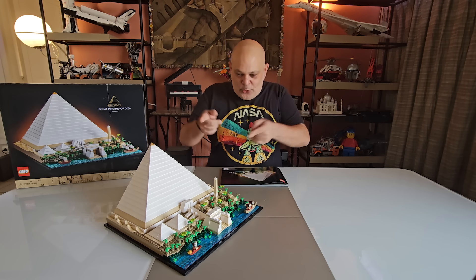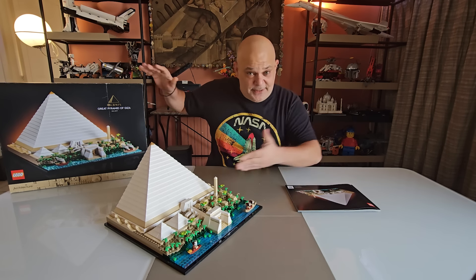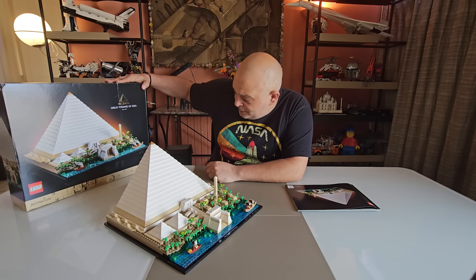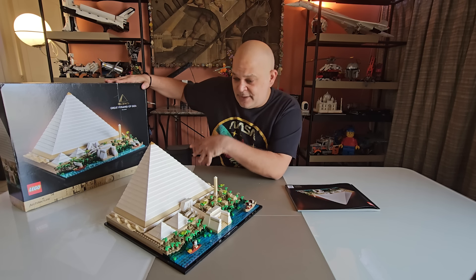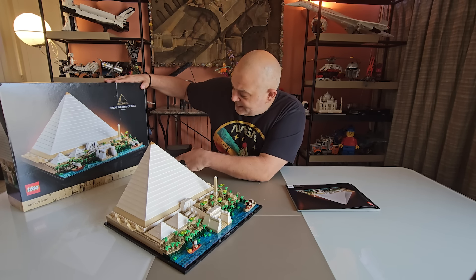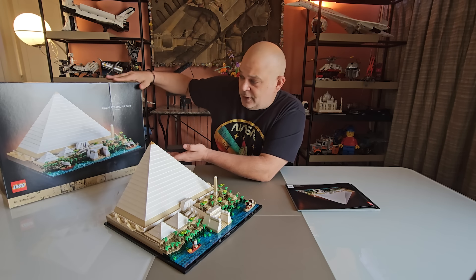The Great Pyramid of Giza is finally done. Not one of the larger sets that I've built and that you've seen on video here, but for an architecture set it is actually one of the larger sets. So let's take a look at the final build.